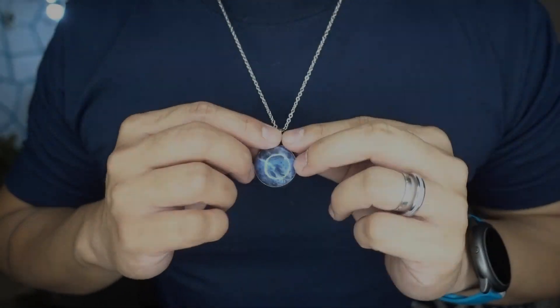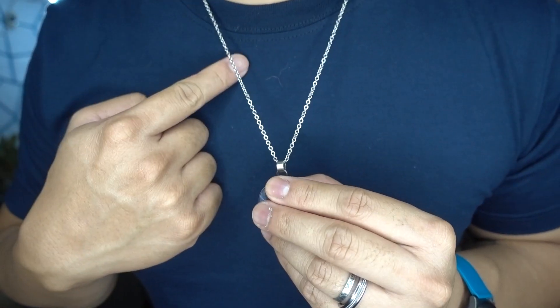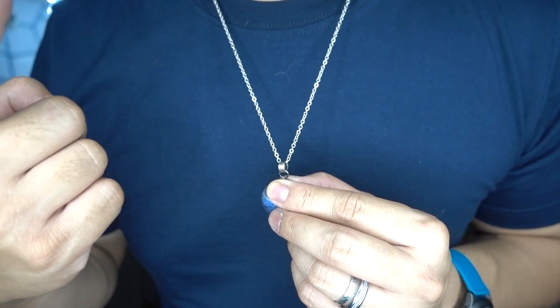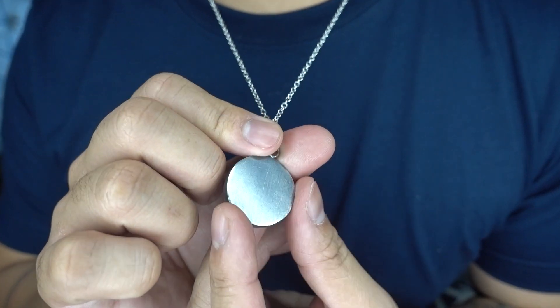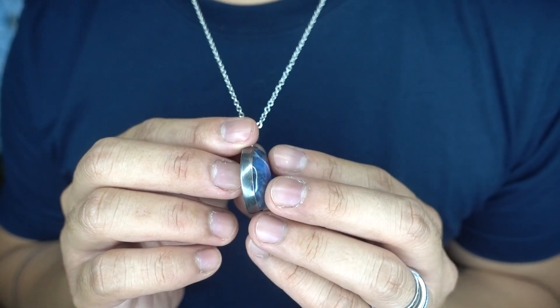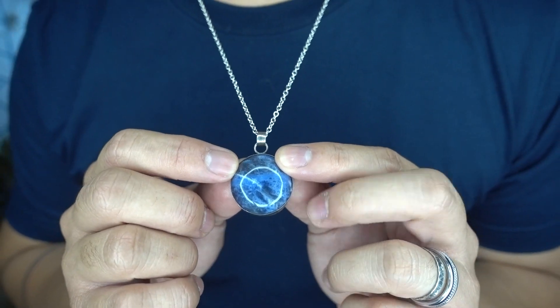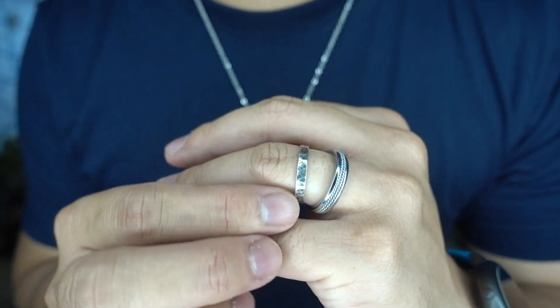So here you go, it's the finished piece — the necklace that we just recently made using stainless steel and sterling silver with an oxidized finish, with the sodalite pendant — sodalite semi-precious stone — and an oxidized ring as well.